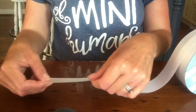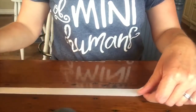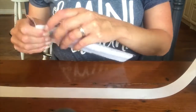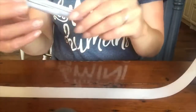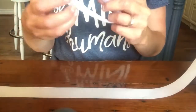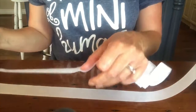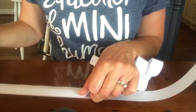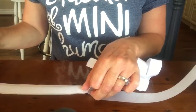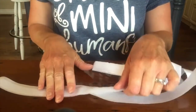I'm going to begin by making a fresh cut, and then just sticking it right down the middle of the ribbon.